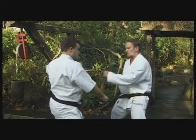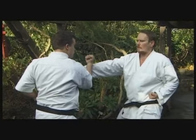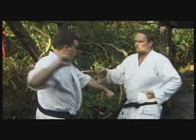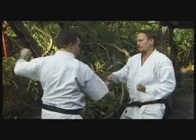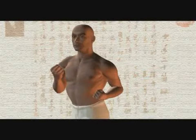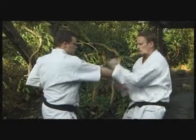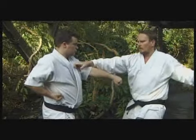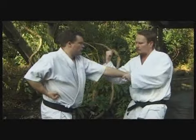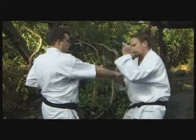Here you can see the outside block, or soto uke. As the name describes, the hand simply blocks from the outside to the inside. As the marking hand retracts into a hikate, the opposing hand goes from behind the head downward and blocks inside. The marking hand can be used for a variety of reasons: to block an attack, to strike into the neck, or to catch the arm and break.